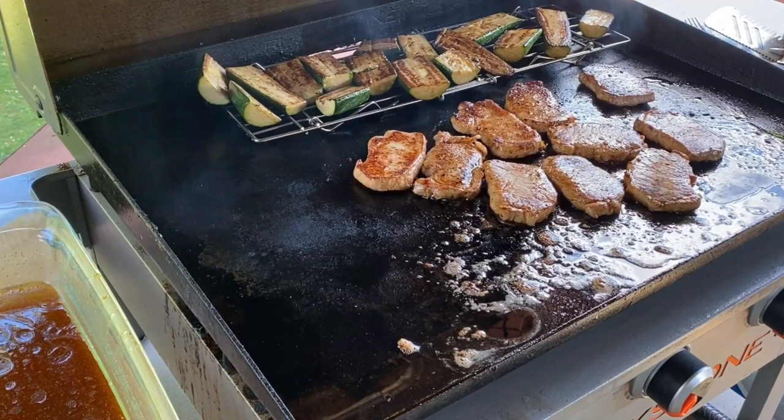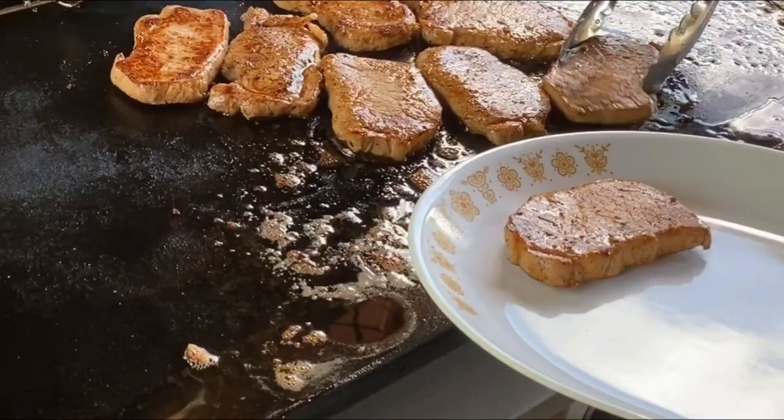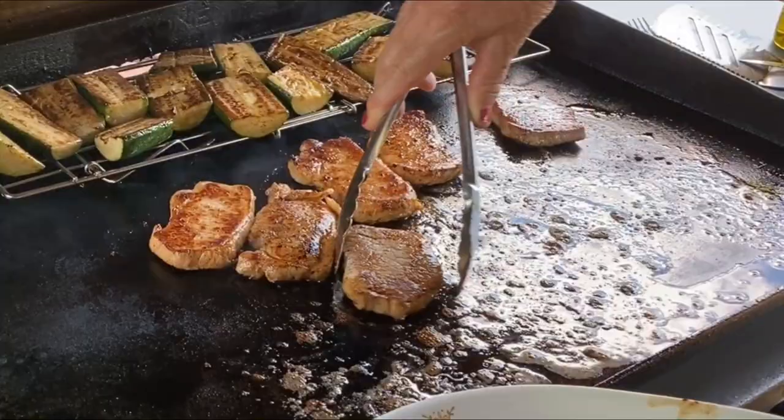The pork chops are done. I'm going to turn off the grill and let them rest — about three minutes for the really thin pork chops. You can cut one open and make sure the meat is done.